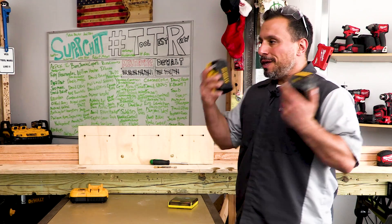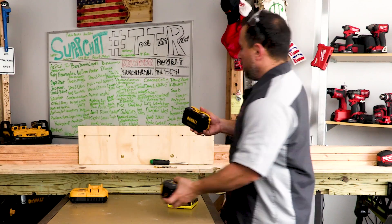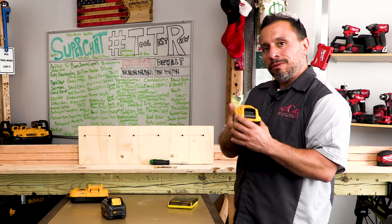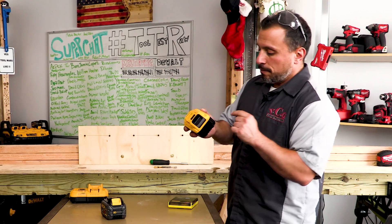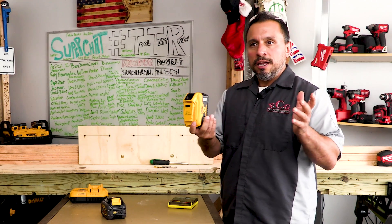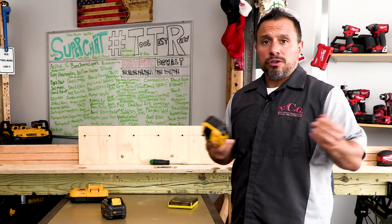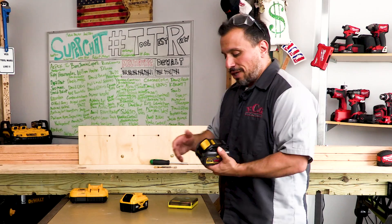Why are we opening these up? Quite frankly, I feel like the FlexVolt battery has been opened in the past, but these 6 amp hour XR batteries — we posed the question in the previous video. Some of you said 18650s, some of you said 21700s. But quite frankly, I can't trust anyone else. I just have to do it myself. I have to open it up.